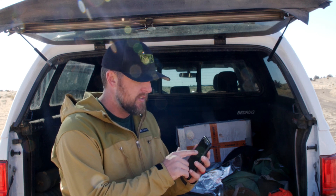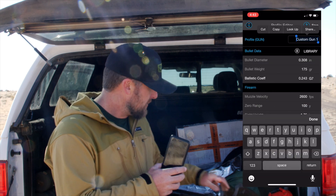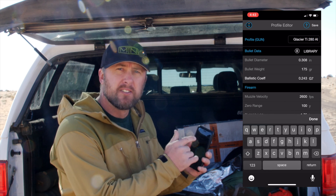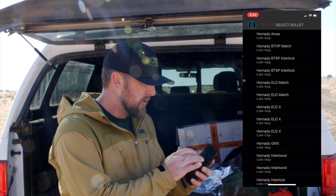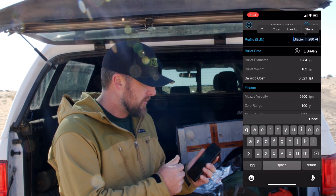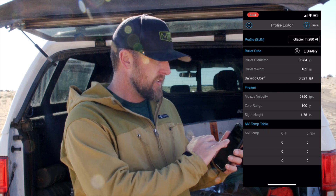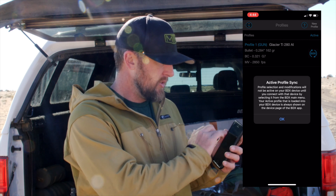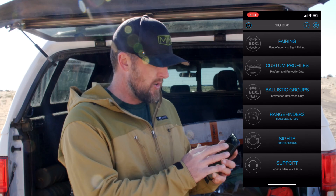Next on the list is your custom profiles. This is a 280 Ackley Improved. You can go in here and set up your new profile — you can set up everything you need for that bullet of choice: your ballistic coefficient, the weight of your bullet, size, muzzle velocity, everything else. Once you do that, you're going to save it and then sync that profile with your rangefinder.